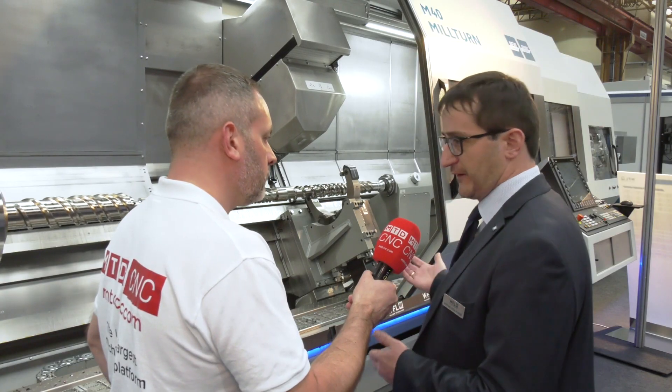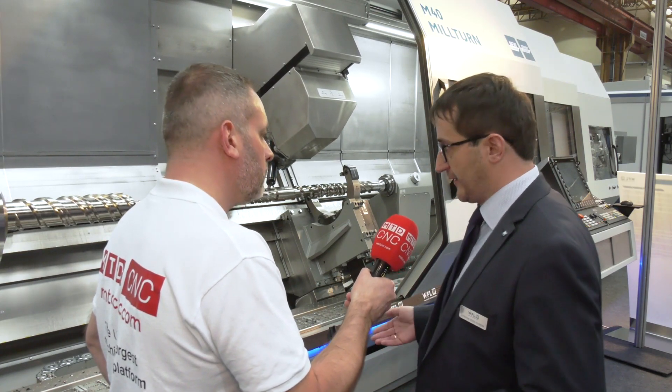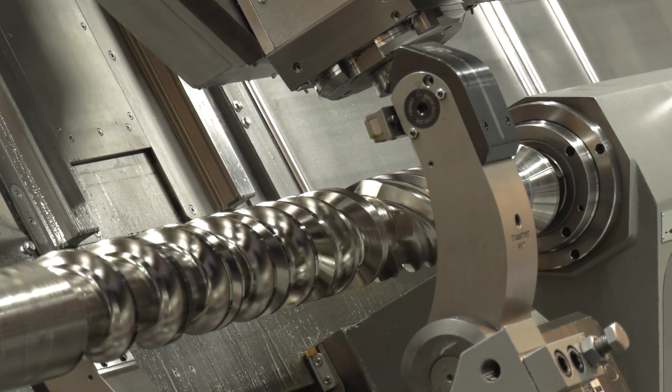We have a high torque milling unit with high speeds. We have great accuracy, and all these combined together gives us a great advantage to machine such screws on our machine.